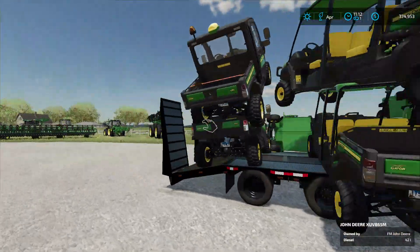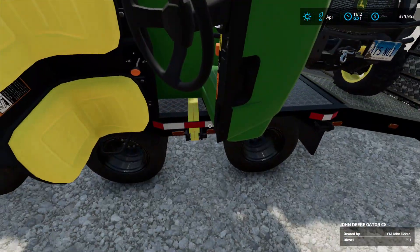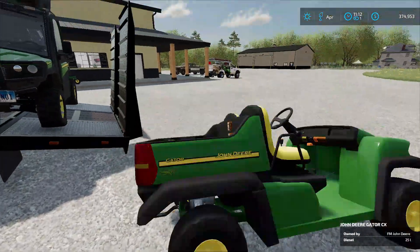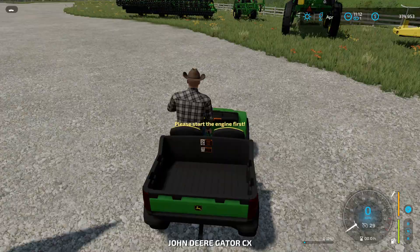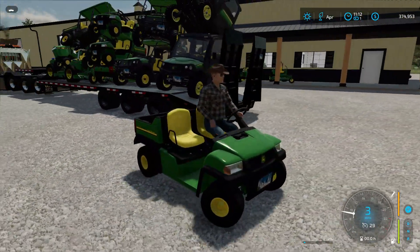We have a lot of Gators. This one is really good — these things are perfect for just getting around the property.